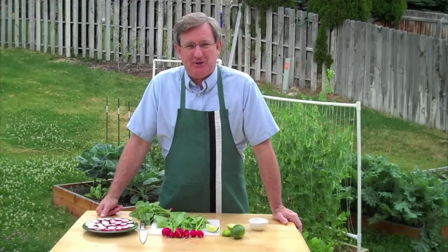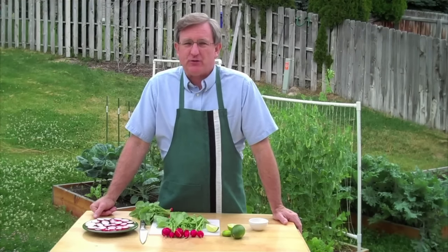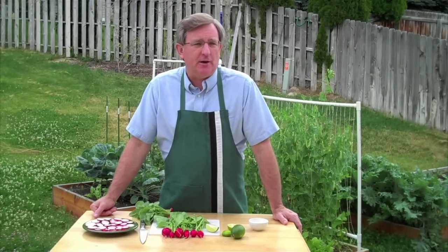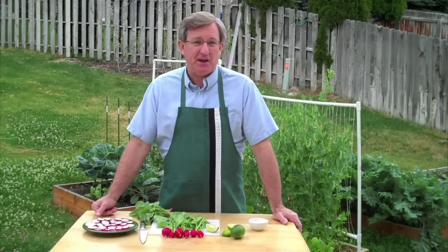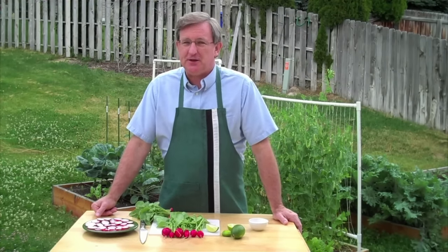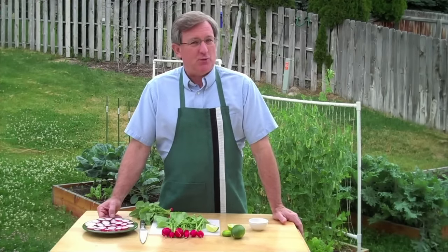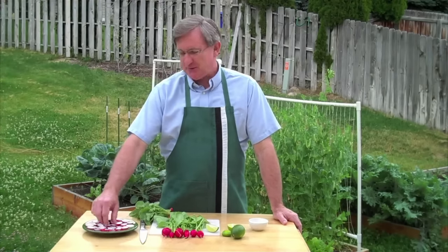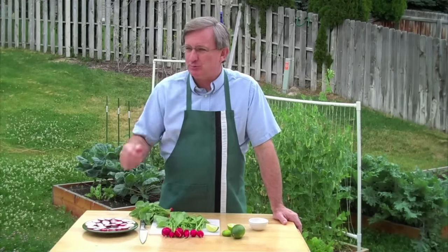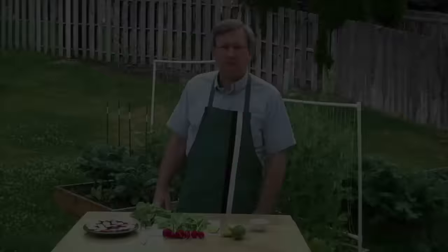They're just terrific and give you hope to keep going in the garden. Thanks very much for watching — appreciate everyone subscribing, and love your comments. Please keep that up. We'll see you soon on the next video of your produce guy. And as always, fresh is best.